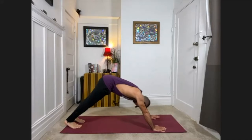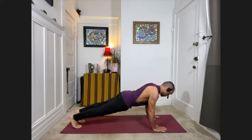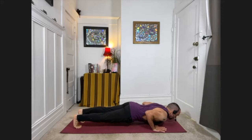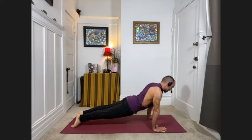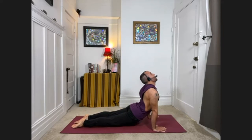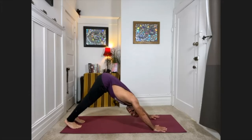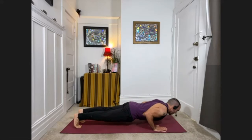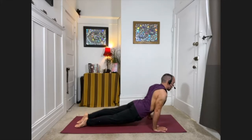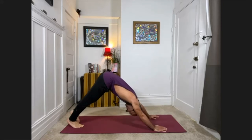Inhale into plank pose — straight line push-up position. For the next move, knees can be lifted or on your mat — bend the elbows in toward your sides, bring the chest one inch from the floor, come onto the tops of the feet, press the arms straight, take the shoulders back, knees lift — upward facing dog. Then exhale, feel a pull behind your navel drawing you back into downward facing dog. Let's do that again for repetition — inhale, plank pose. Exhale, come one inch from the floor. Press the arms straight, come onto the tops of the feet, upward facing dog, looking up. Exhale, pull back into downward facing dog.